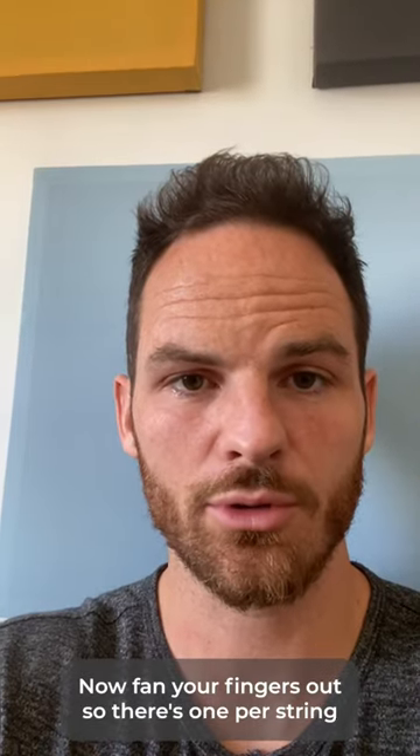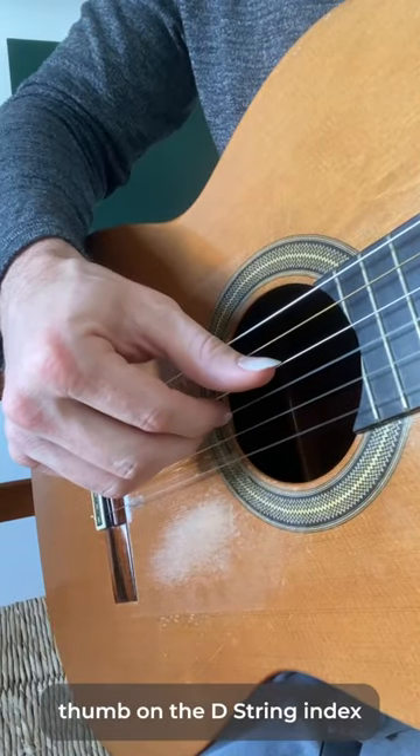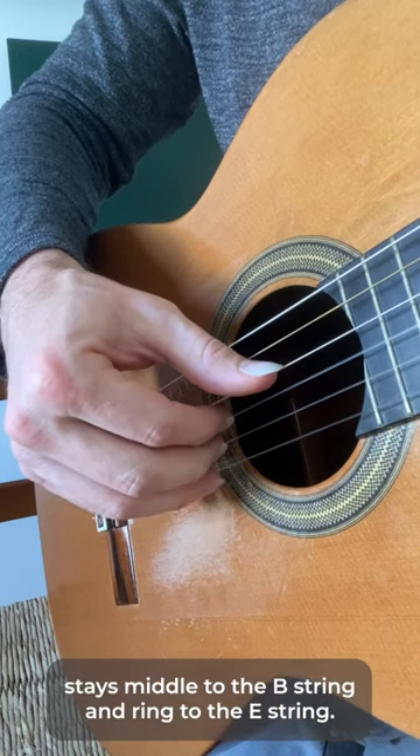Now, fan your fingers out so there's one per string. Thumb on the D-string, index stays, middle to the B-string, and ring to the E-string.